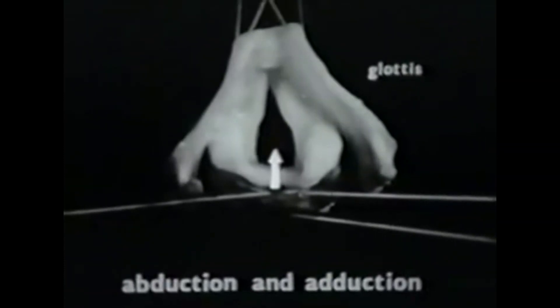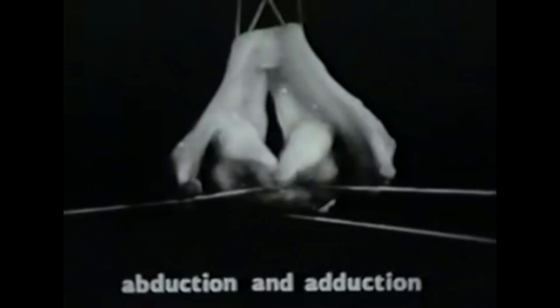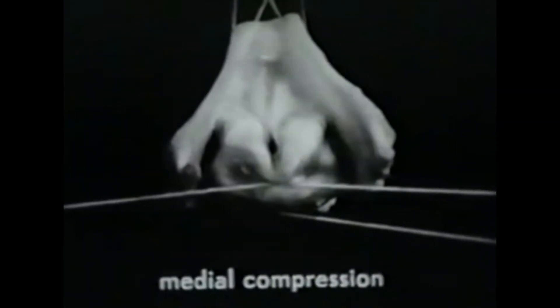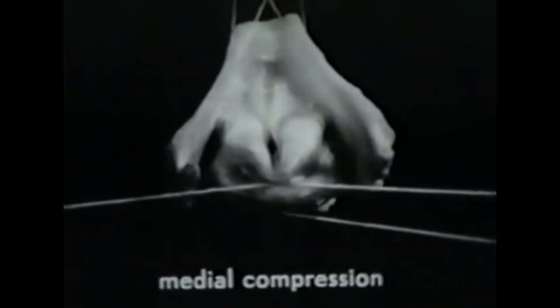In breathing, the glottis is open. The posterior cricoarytenoids are the chief abductory muscles. The interarytenoid muscles, on the other hand, are adductory — when they contract, the apexes of the arytenoids are drawn together. The lateral cricoarytenoid muscles bring the vocal processes toward midline. When they work alone, we see that they exert a leverage so that the vocal processes are pressed together — we shall call this medial compression. But to close the glottis completely, we must contract both the lateral cricoarytenoid muscles and the interarytenoid muscles.